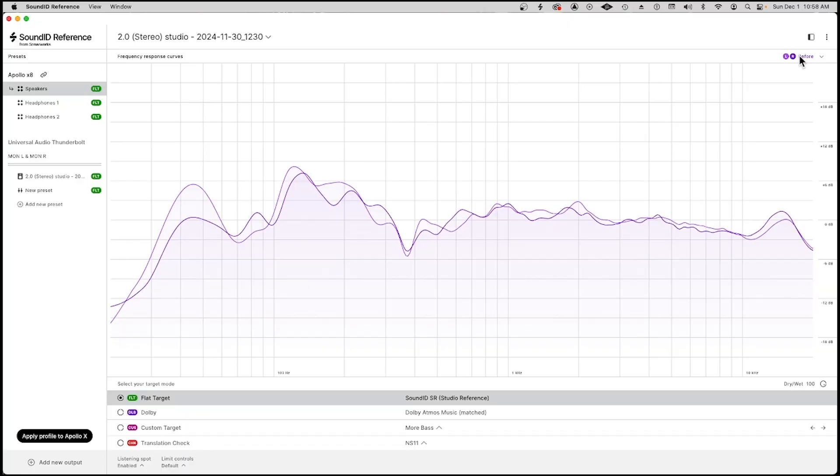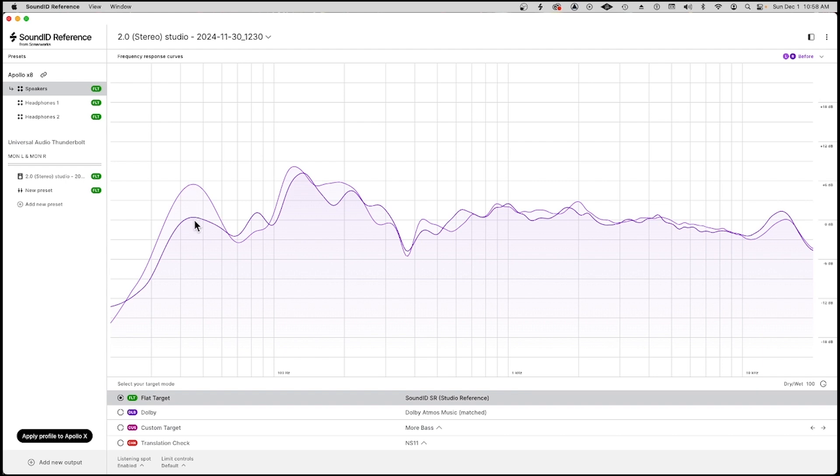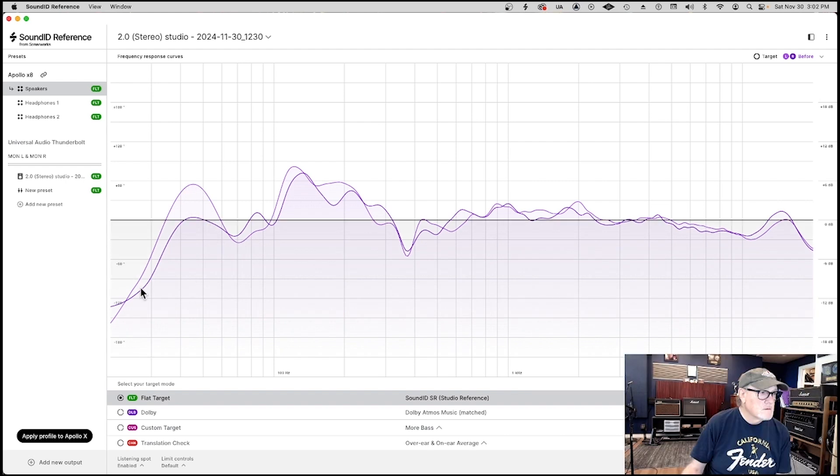Okay, so this is what the Sound ID Reference software looks like after you've analyzed the room — this is what you end up with. You have a selection of graphs you can look at: before, which is the analysis of the room; after the calibration that's being utilized; the phase; the limits employed; and the target. Lighter purple is left, darker purple is right. So this is what the analysis of the room was — kind of all over the map. That's the frequency response of the room.